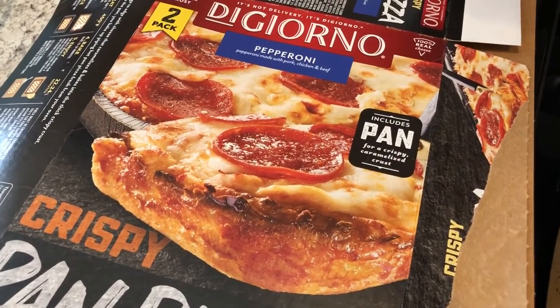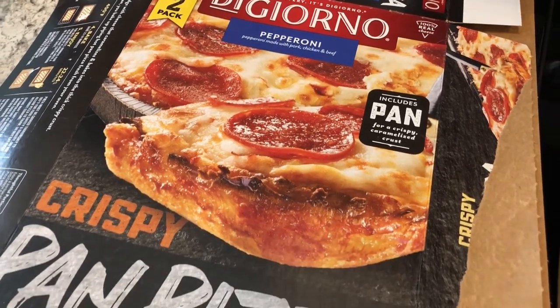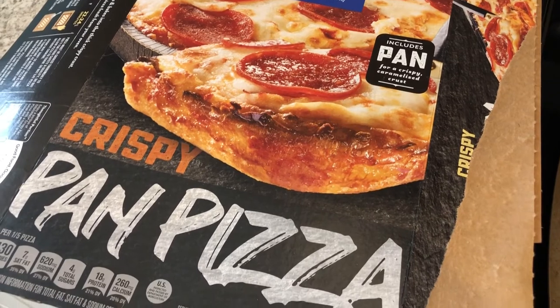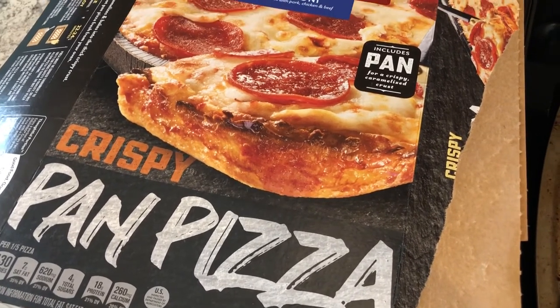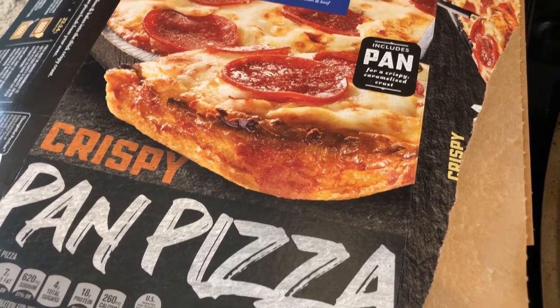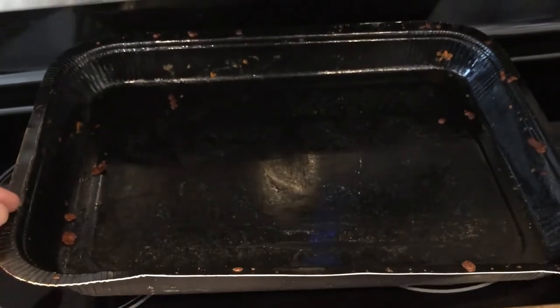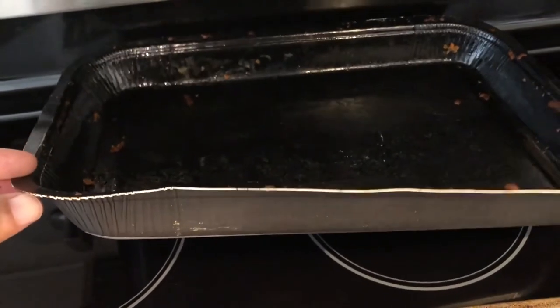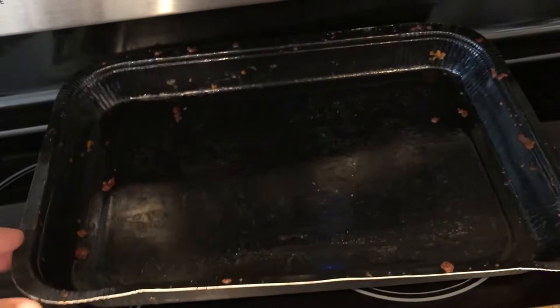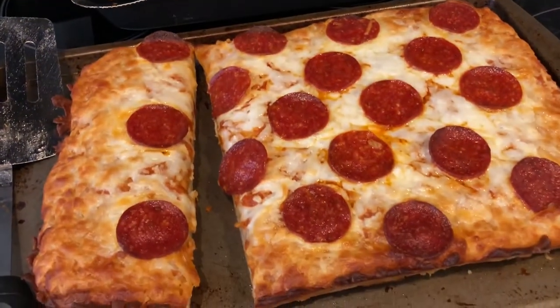For dinner tonight we are having some frozen DiGiorno pizza — a twin pack I picked up from Sam's. We've had these on other What's for Dinner videos and we both really like them. It's their crispy pan pizza; you get two in a box. We got pepperoni. It comes in its own little tray and you cook it in the oven directly on the oven rack, then transfer to a baking sheet when it comes out.